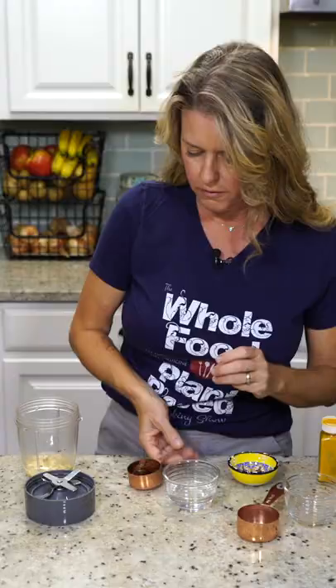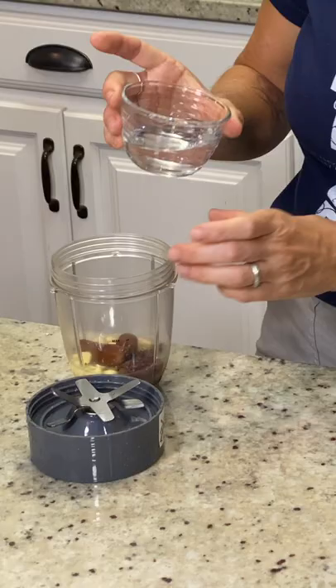Now on to that delicious icing. A quarter of a cup of cashews, a fourth of a cup of lemon juice, a fourth of a cup of dates, a half teaspoon of vanilla, a fourth of a cup of water, and just a sprinkle of turmeric.